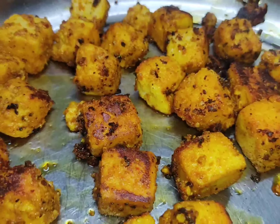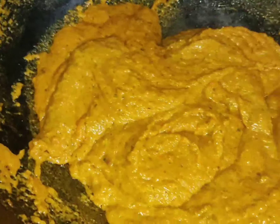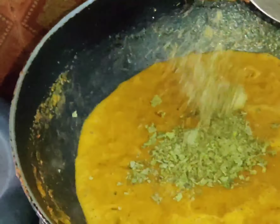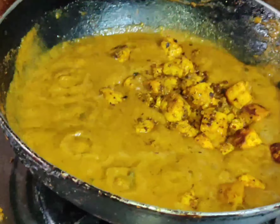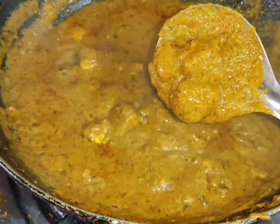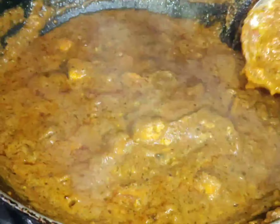Let's prepare the curry with 3 tbsp of oil. Add 1 tsp of oil and fry it on a medium flame with a stir. Bring it to a boil and add 1 tsp of oil, frying with a medium flame.